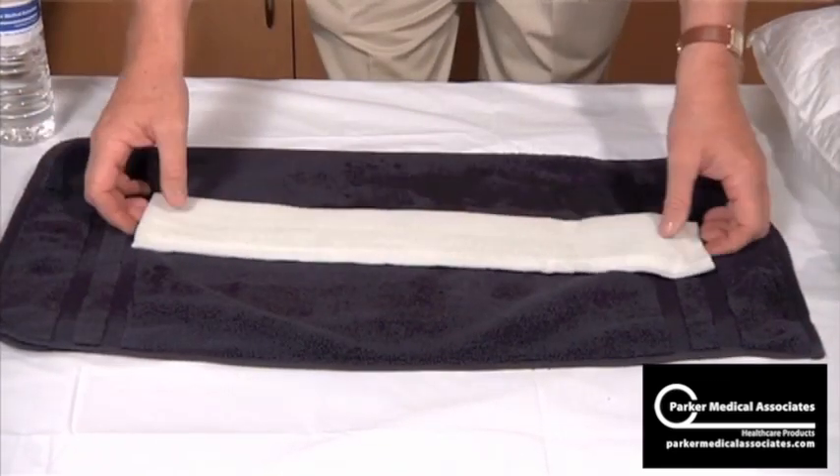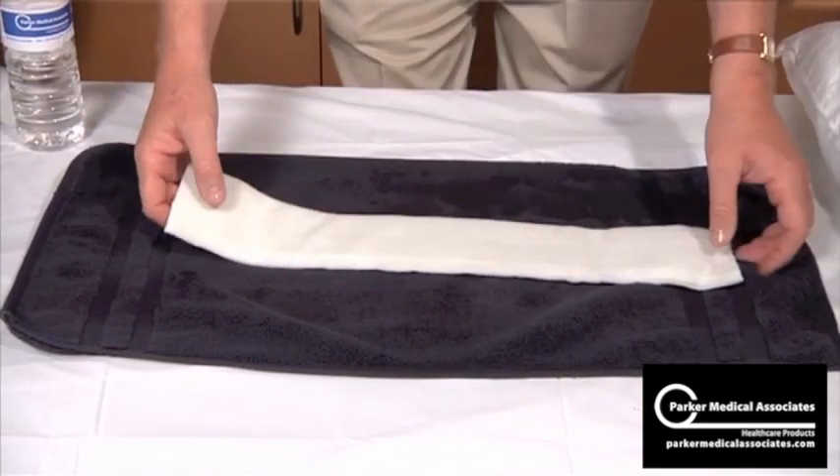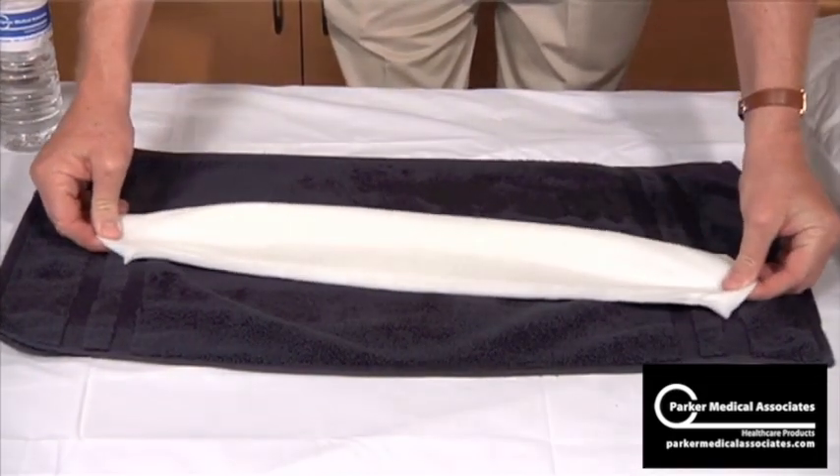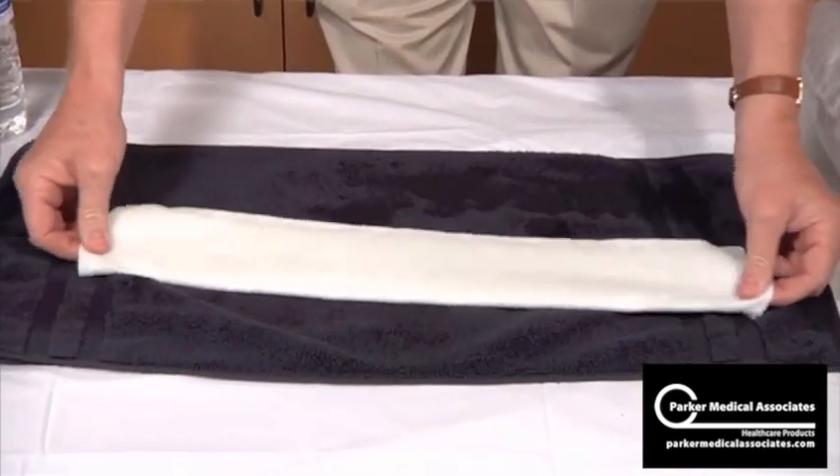Now remember to stretch the edges to protect your hands from the fiberglass. The best way I find is to grab both ends at the same time, stretch, turn, and stretch.